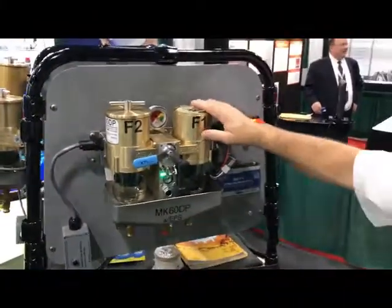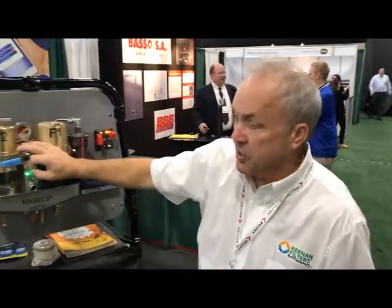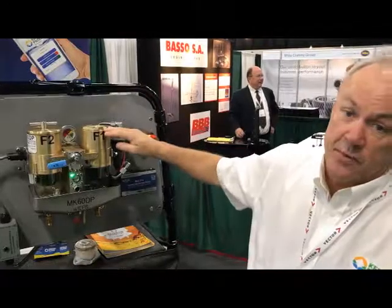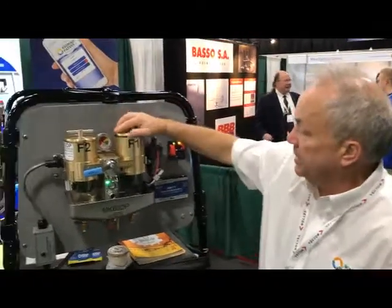It's recommended to fill up this filter before putting it back online so you don't have to bleed it. We can turn on the fuel pump and open up the bleed valve right here — either one. This is for filter one; this will fill the filter from within. Once the filter's full, go ahead and put the lid back on.